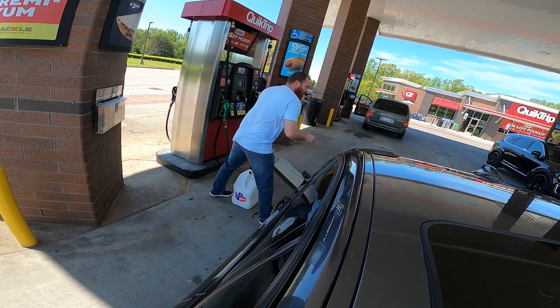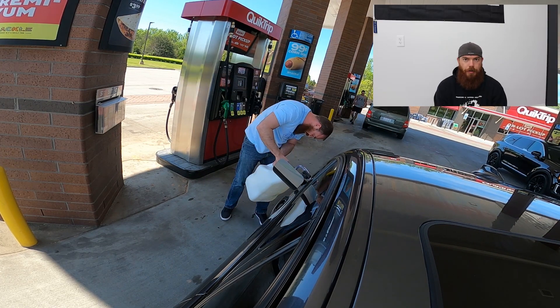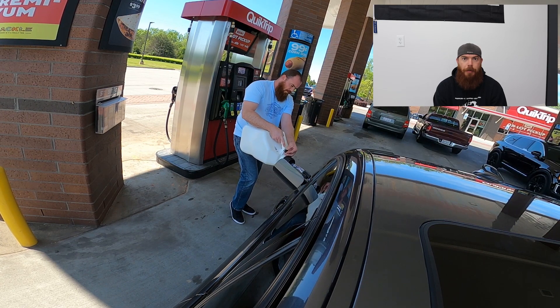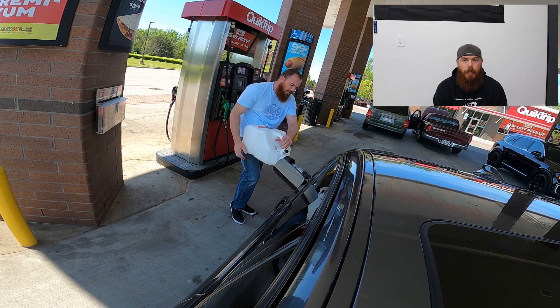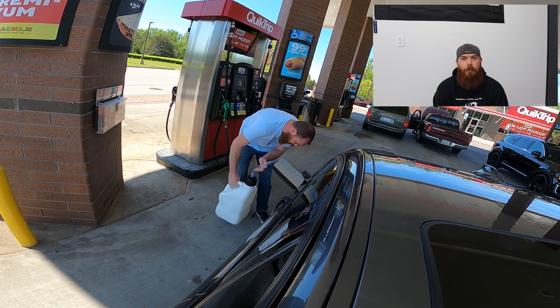Right here I'm going to use about 4.3 to 4.4 gallons of the E85 from my local BP, then fill it up first and top off with 93 octane pump gas.